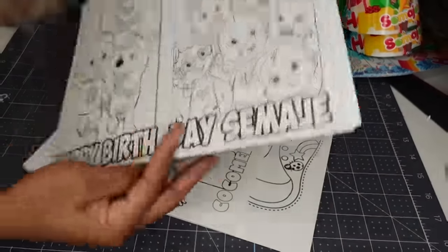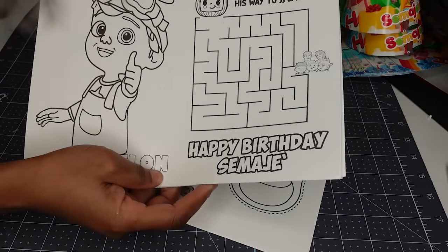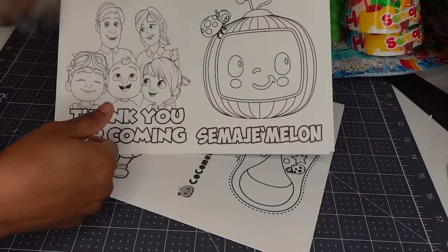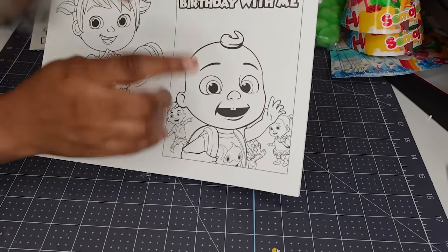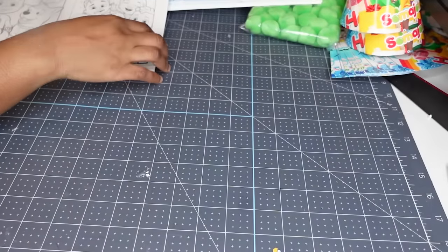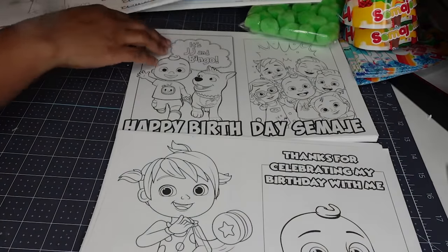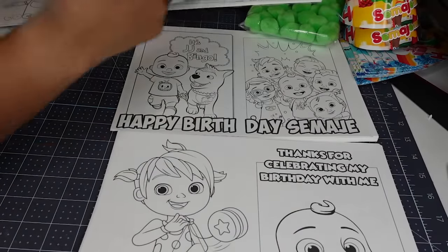I have another little puzzle that says 'can you help Cocomelon find his way to JJ and family,' then I put 'Happy Birthday Samaji.' This is going to be my back cover that just has his name and says thank you for coming. My front cover says 'thanks for celebrating my birthday with me.' I may just make this my back cover, this one in front of it, and then this will be my middle. So I'm going to separate my three pages — this is my last page, this is my inside page, and then my middle.